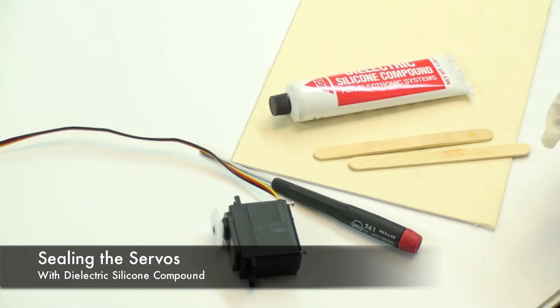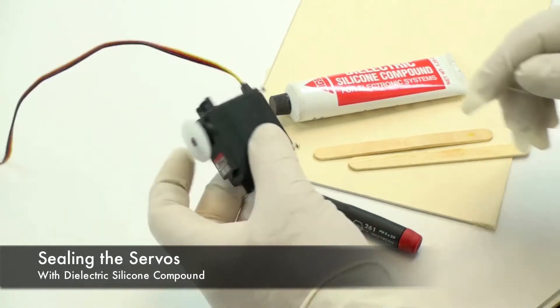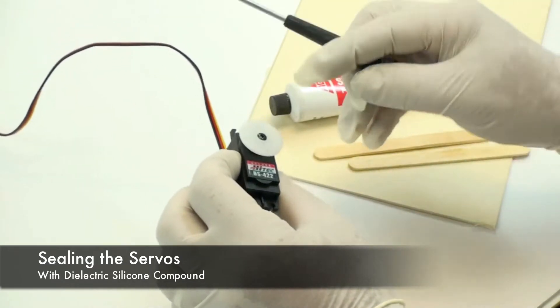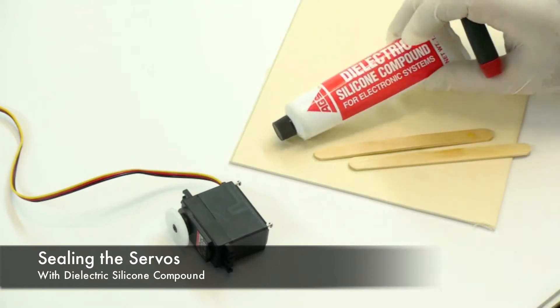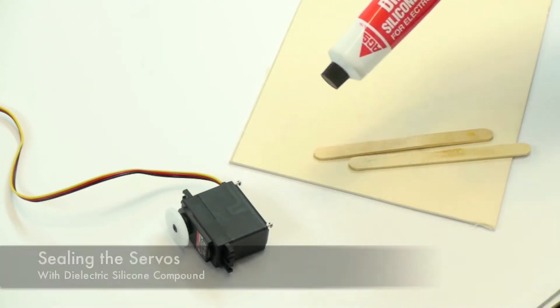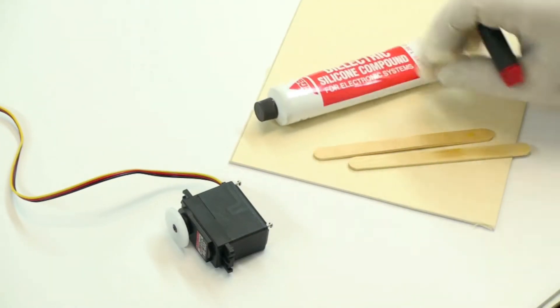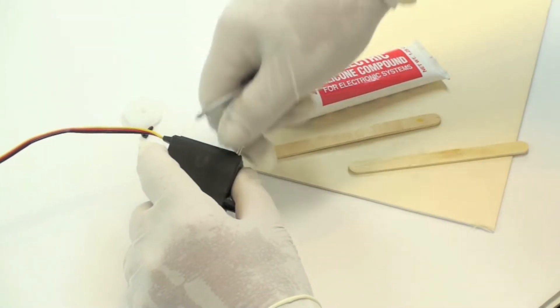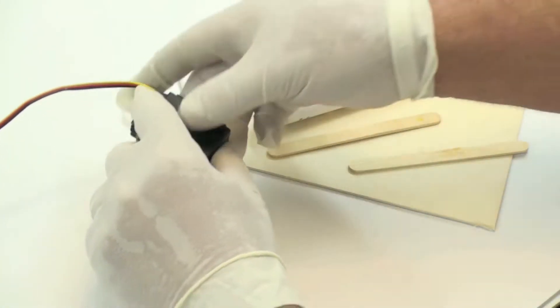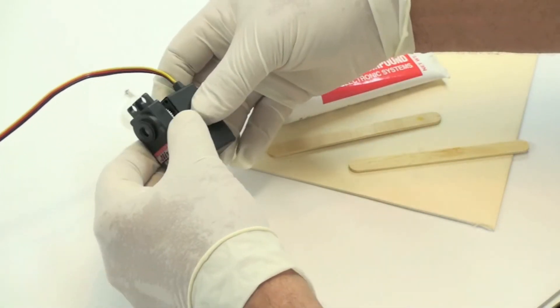This demonstration is to show you how to waterproof a servo. Basically, you want to remove this screw and these four screws, and then get yourself some dielectric grease or silicone compound, and a couple of popsicle sticks, and a screwdriver. I'm wearing rubber, or latex gloves, just to keep this gunk off my hands.